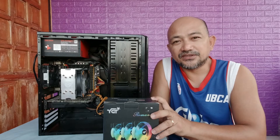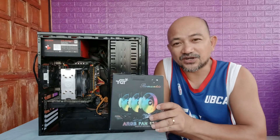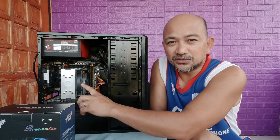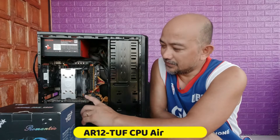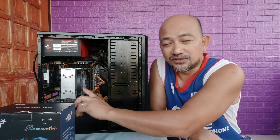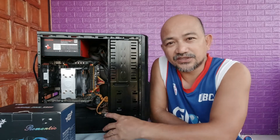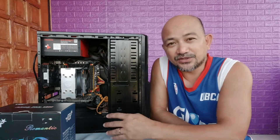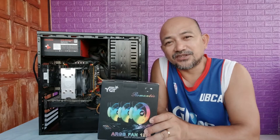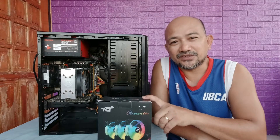This is an ARGB fan module controller which also features an RGB fan case with RGB lighting. The previous cooler we used, the Silverstone A120, is also capable of an RGB header module, but it's ARGB — which unfortunately the motherboard does not support. So in order to have the fan function with RGB lighting, we need to install an ARGB fan controller.